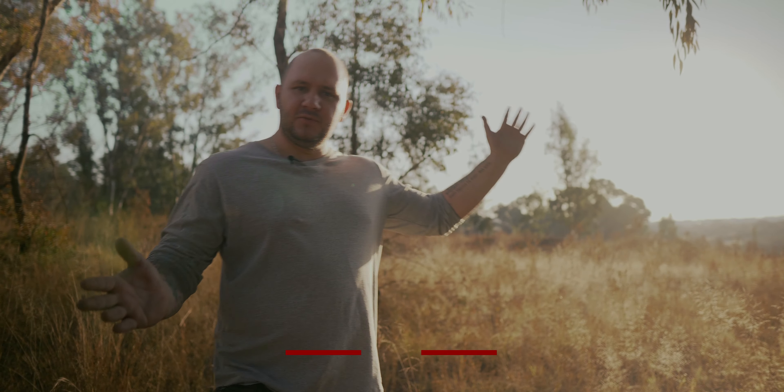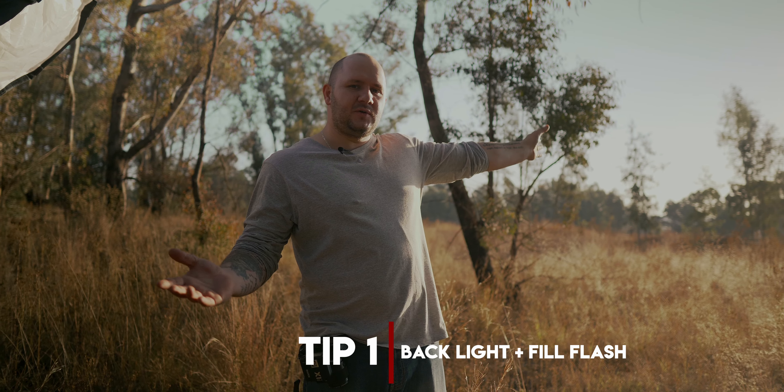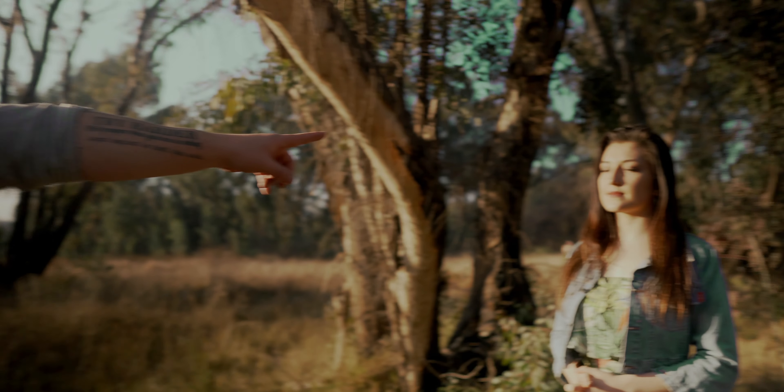So the first thing you can do obviously is to backlight a model. If you don't know why, firstly you don't want the model's eyes in the sun. If you look at the light on Kayleigh's face, it's pretty good now because it's almost golden hour, so it's soft.